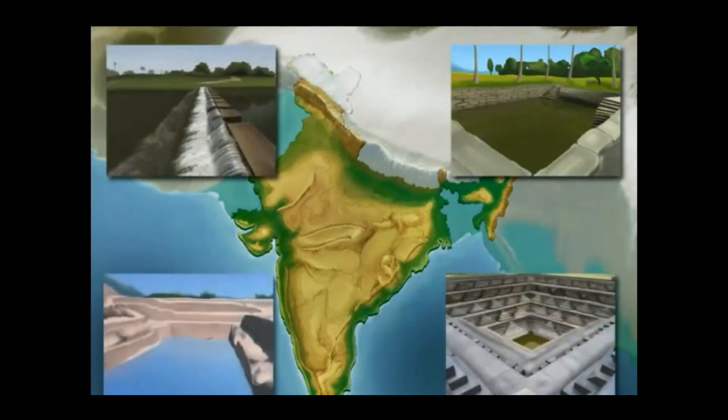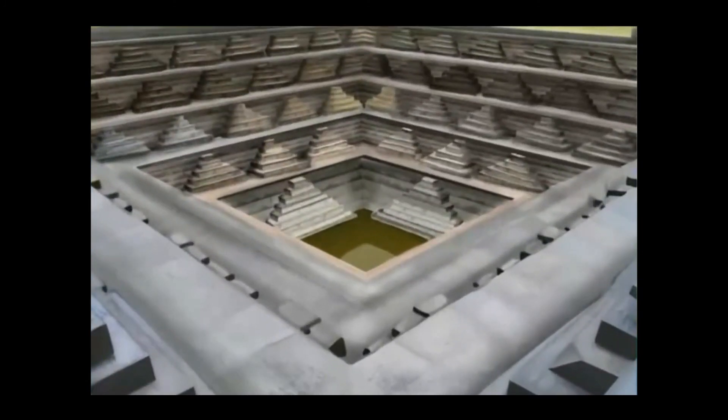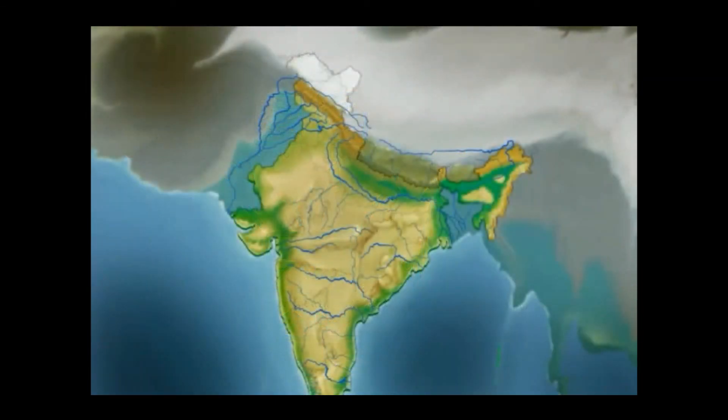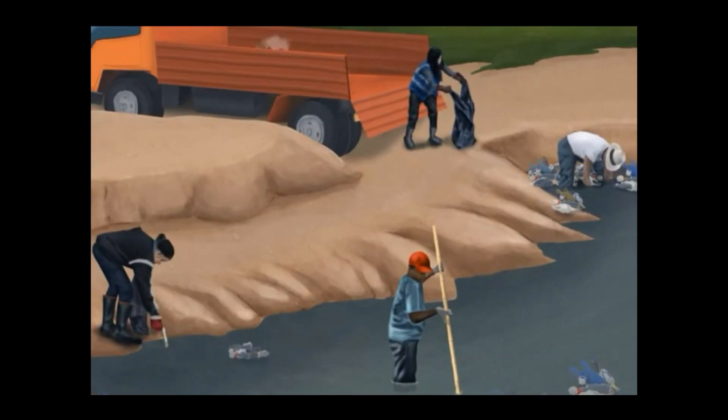These techniques have been practiced for over 100 years in Assam, Gujarat, Karnataka, and Rajasthan. Ancient traditions used artificial lakes to increase groundwater recharge. The Government of India's National Water Policy aims to conserve Indian water resources and link river basins to transfer water from one basin to another. The policy also encourages the general public to assist the government in conserving water using both traditional and newly developed methods.